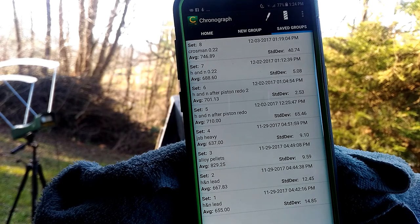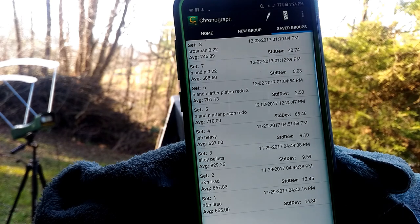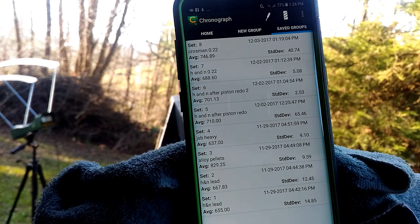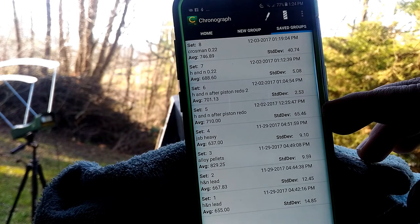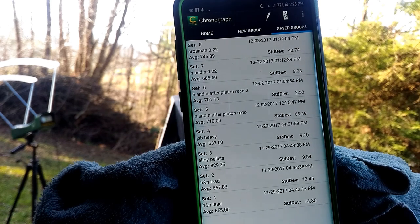I did do a little bit of work on the piston, and with the H&Ns it really seemed to do quite well — 2.5 standard deviation and 5.08, down from 12 and 14. So that turned out fairly well. This first set here is set 5 H&N after piston redo — that was while it was still dieseling some. There was a little bit of lube that got onto the front of the piston; I thought I had it all cleaned off, but after about 5 shots the dieseling effect seemed to go away.